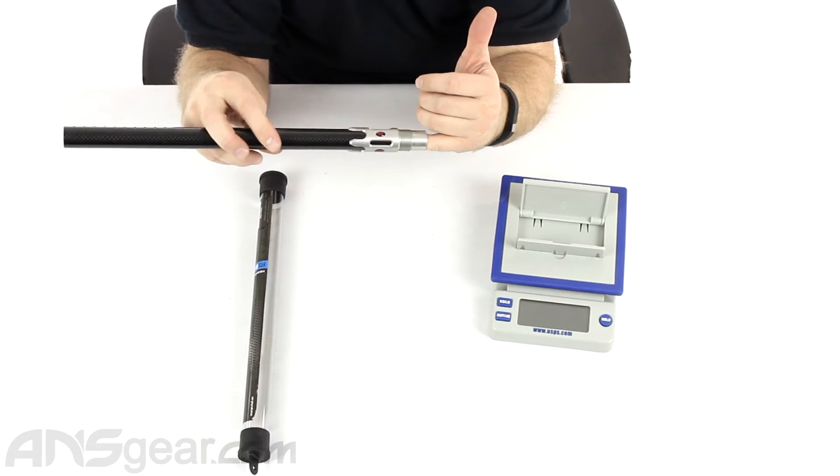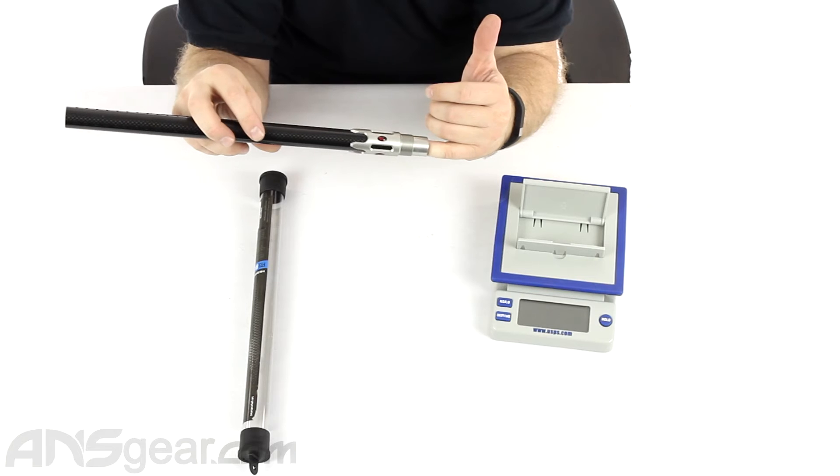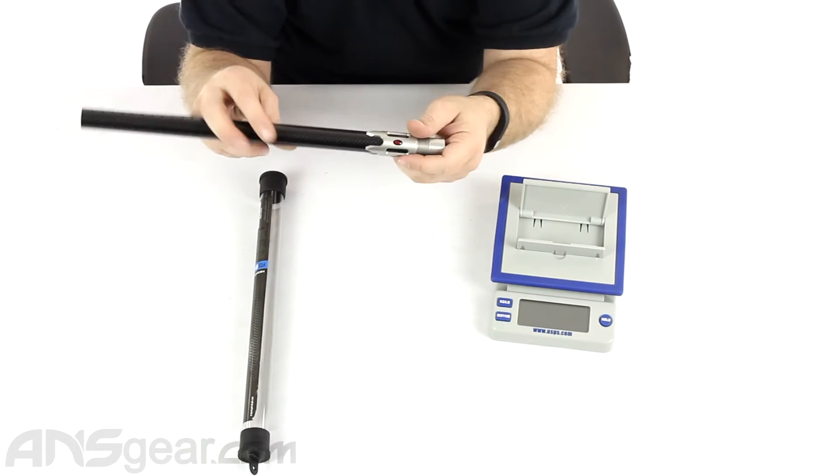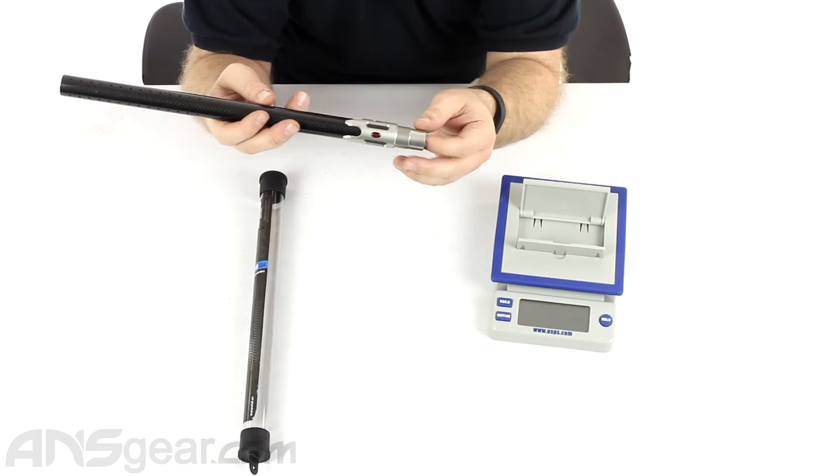If you run your finger inside there, you can actually feel the step where the carbon fiber stops and the aluminum takes over. It's glued into place and they don't come apart.